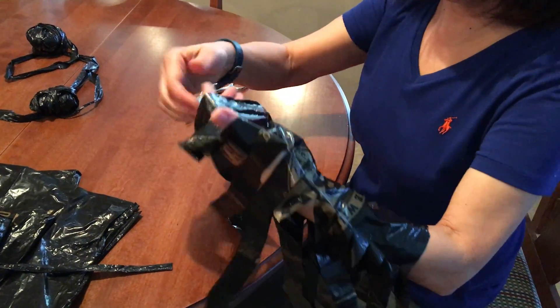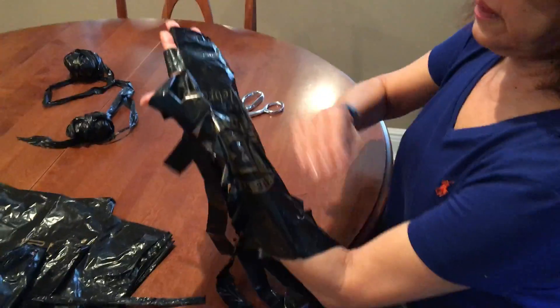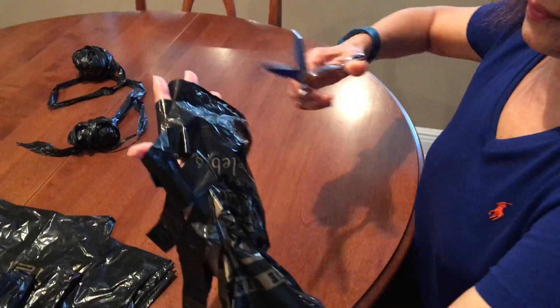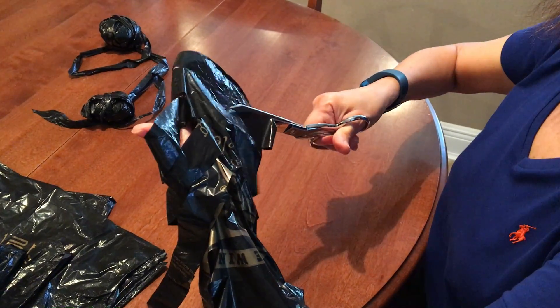Now you're going to cut the yarn. The way you do it, you're going to skip the first one, so you're going to go in at an angle.